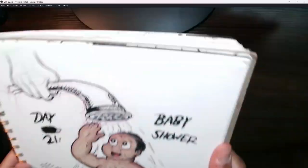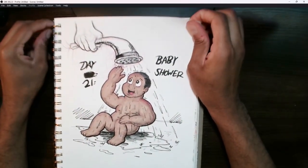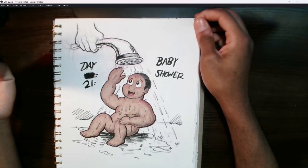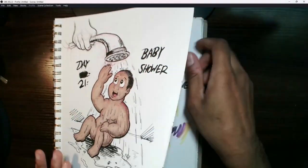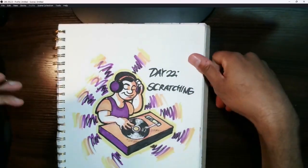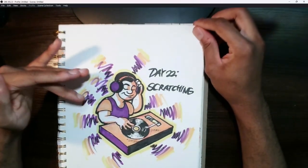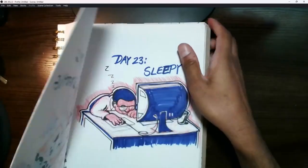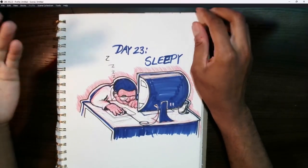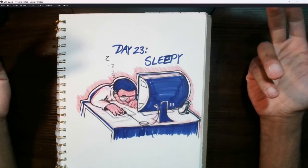Day 21 was 'Baby Shower,' which coincided with my older sister — she was due later that winter so we held a baby shower for her. I decided to do one in a more literal sense. Since things got really busy that week, I started keeping things a lot more simple. Day 23 was 'Scratching,' so I started doing some retro-style scratching. I thought I'd stay pretty simple since I was also pretty sleepy — I was falling asleep at work and at home a lot around that time.